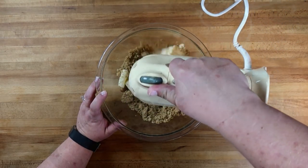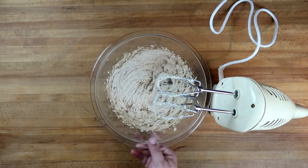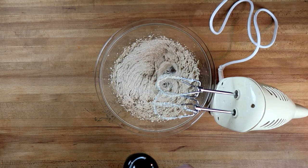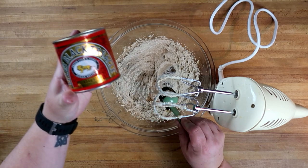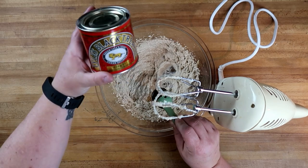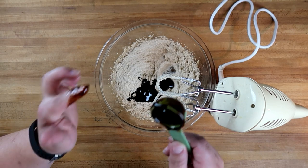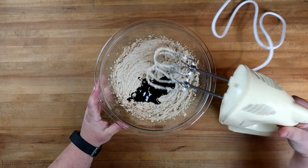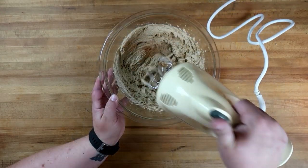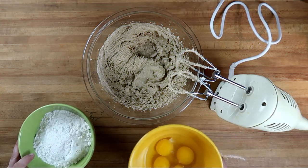That's light and fluffy and well combined. We're going to add in one tablespoon of Lyle's black treacle — this is really similar to molasses for us here in the US. This stuff is super sticky, holy cow! We'll blend this in.